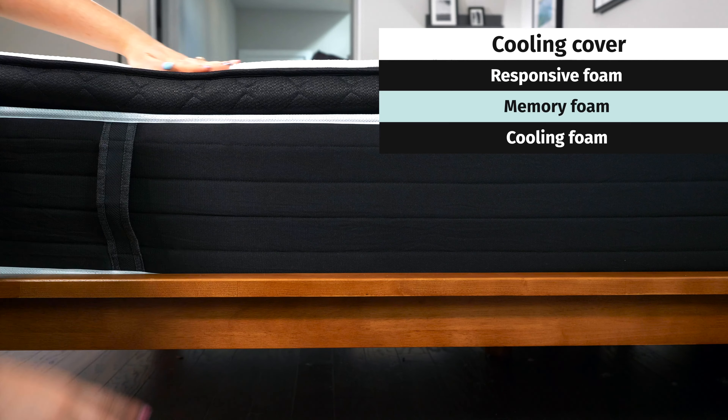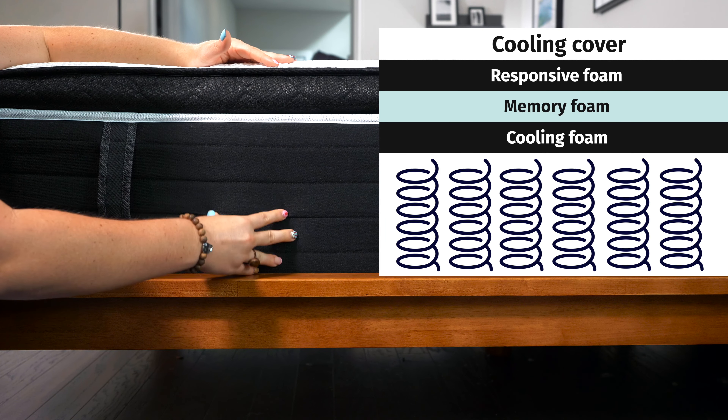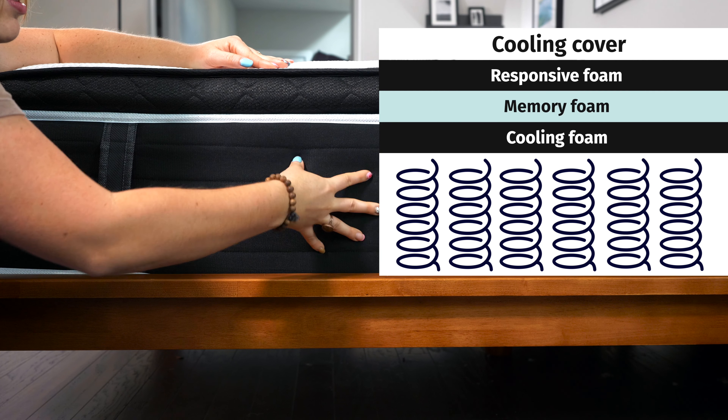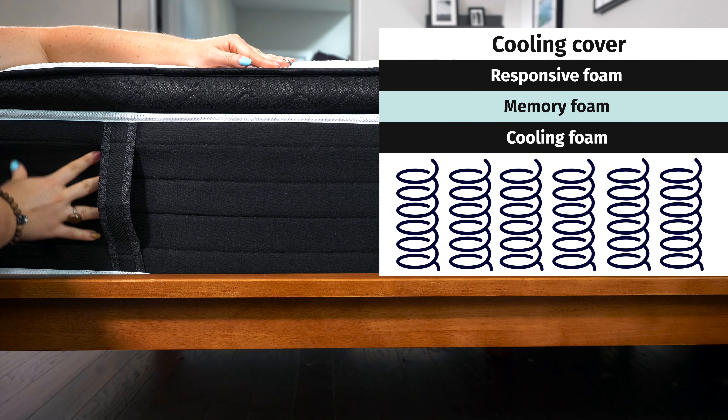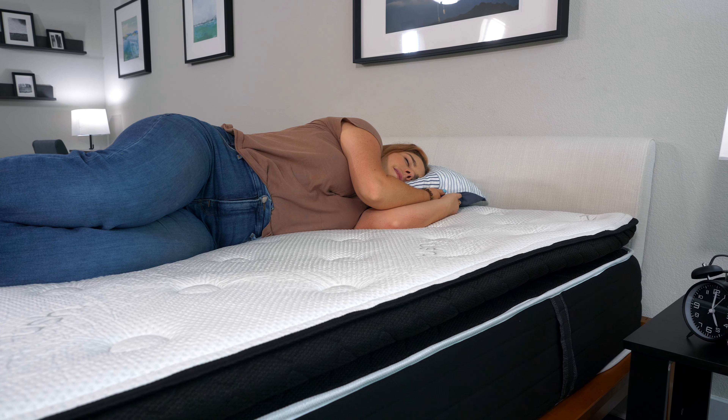You can rest easy knowing that all of these materials are certified and free of harmful chemicals. In the support layer, you've got zoned steel pocketed coils. The zoning means that it feels firmer in the center and softer near the head and the foot. This helps you maintain a nice neutral alignment whether you're resting on your back or your side, so it's really great if you're often dealing with back pain because it could help alleviate that.